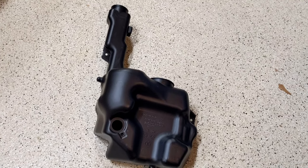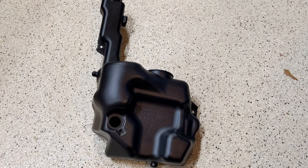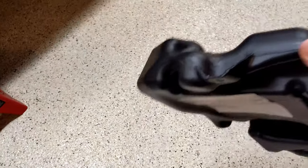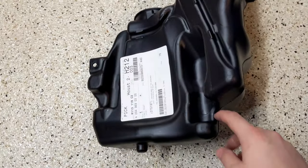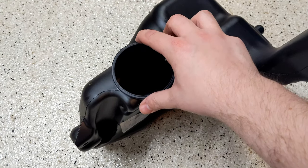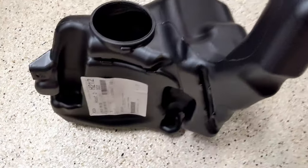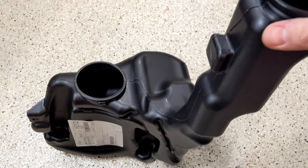Here's the part. A couple of cautions: first, make sure you get the right part number. These are different between the sedan and the wagon, and between AMG cars. Also check if you have front headlight washers — if you have xenons, it'll be a third variant. Some don't have holes for the secondary pump. Also, make sure you buy the gasket for each hole, because they're known to leak.